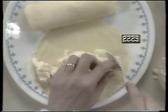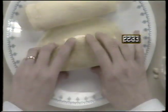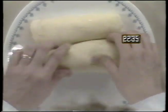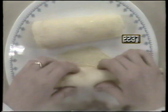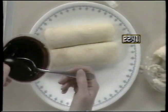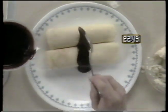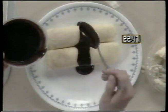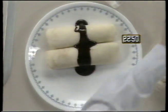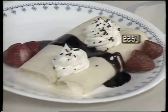To finish the crepe, spoon on about two tablespoons of ice cream, any flavor, and roll it up. Then cover with chocolate sauce. Garnish the crepe with whipped cream and strawberries for a delightful dessert.